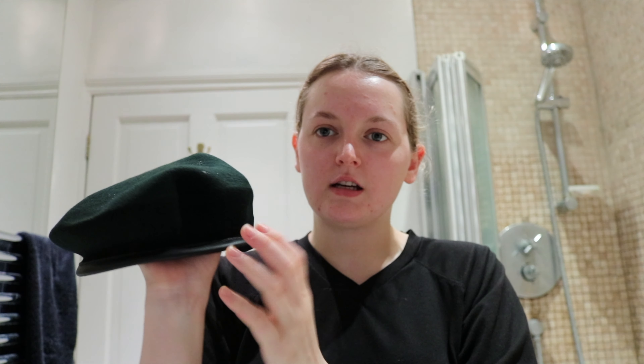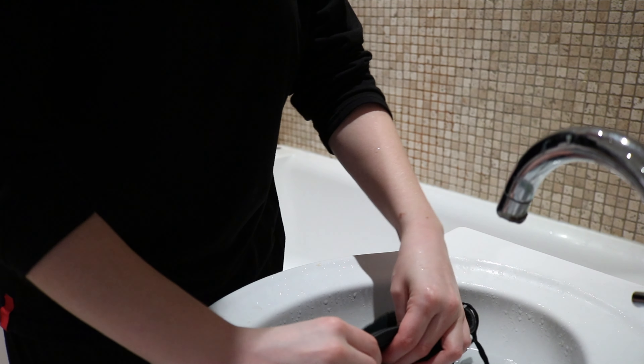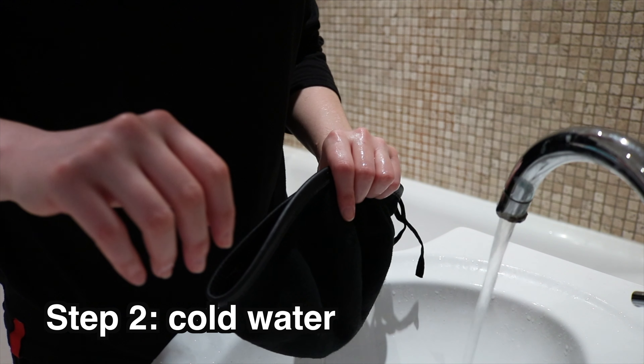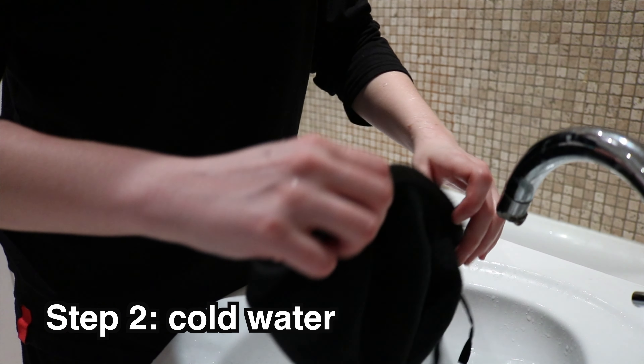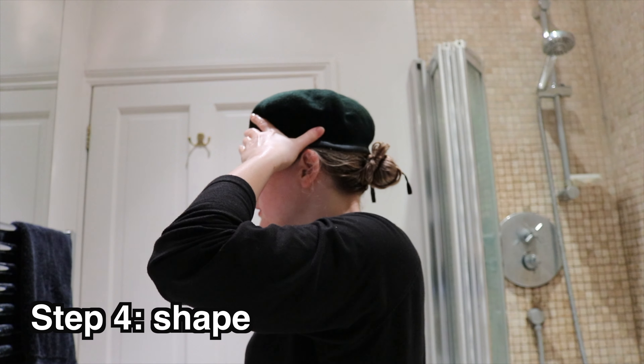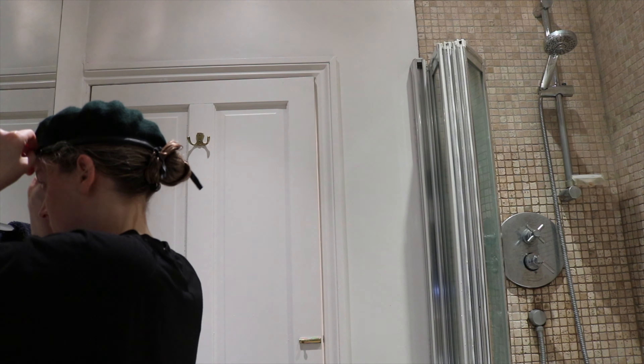I'm trying to think about which way it goes on — the cap badge pushes to the right. Also, you can't get the leather band wet either, apparently, because it can shrink. So I filled it up and dipped it in. Once it's wet and placed on the head, I was just trying to push it over to the right-hand side to get some shape in there.